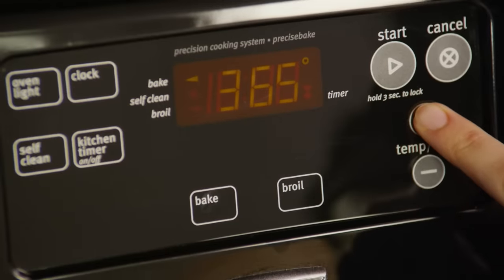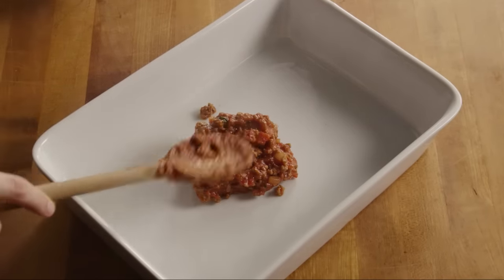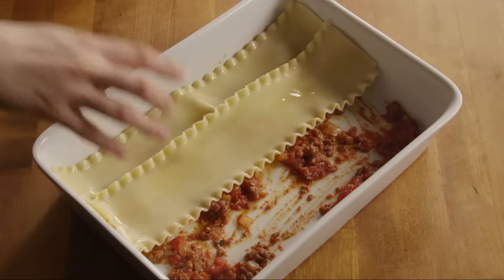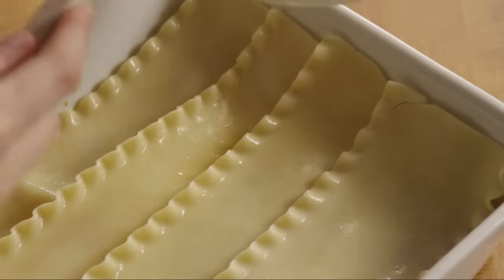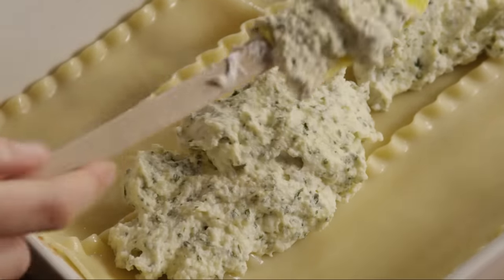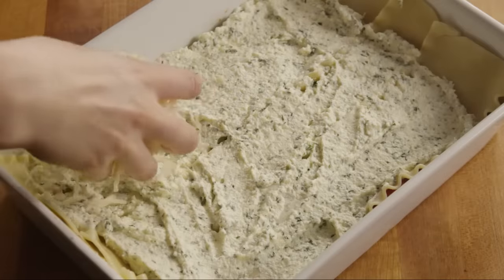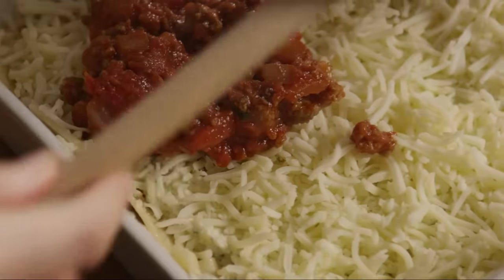At this point, preheat your oven to 375 degrees. Let's assemble the lasagna. Start with a thin coating of sauce at the bottom to prevent the noodles from sticking. Place four noodles in the bottom of a 9 by 13 inch baking dish. Next, cover the noodles with half the ricotta mixture. Then sprinkle half a pound of shredded mozzarella cheese evenly over the top, and finish with a third of the sauce.